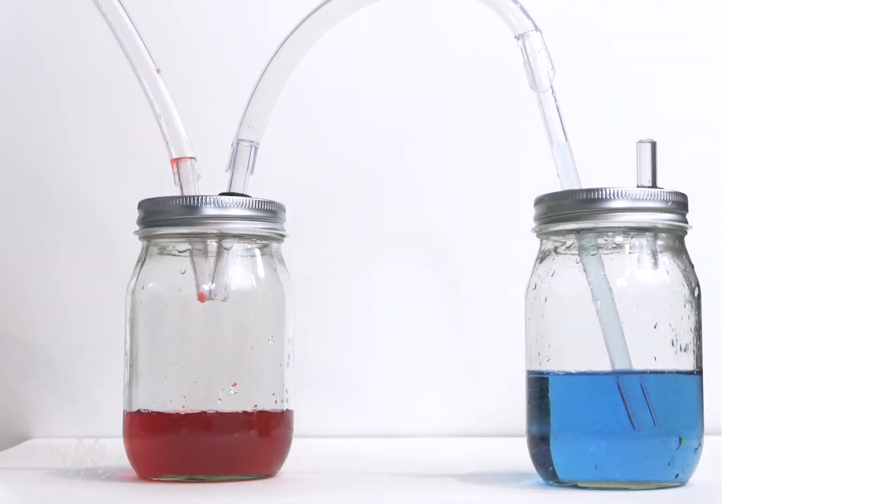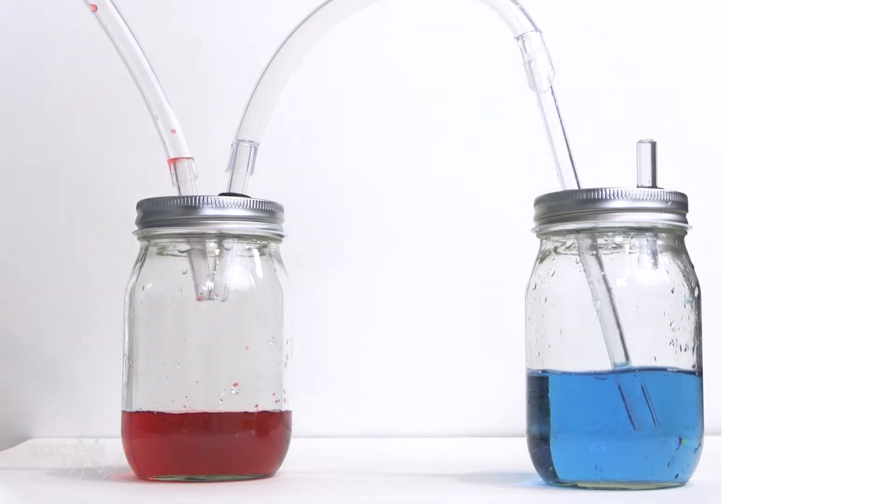Now fluid can drain and collect here instead of the water seal jar. Air can still exit the chest, passing freely through the new collection jar, then into the water seal jar like before, where it can bubble out into the room. And when our patient breathes in, you see the fluid level rise or tidal in the water seal tubing. This is a pretty good system now — air can get out of the chest and it can't get back in, and fluid has a place to collect without getting into our water seal chamber.